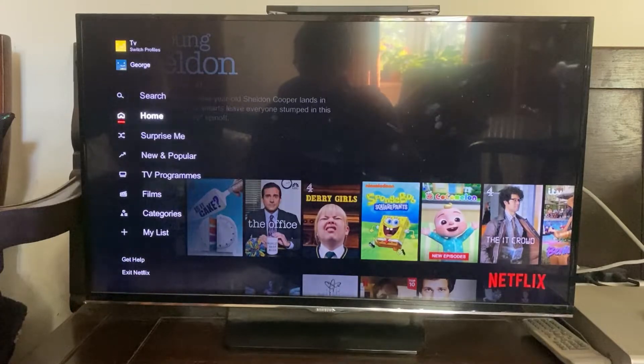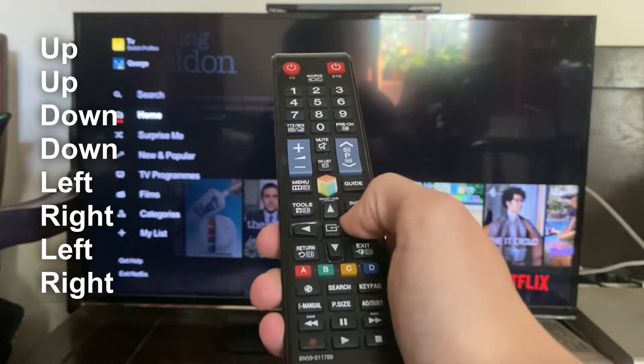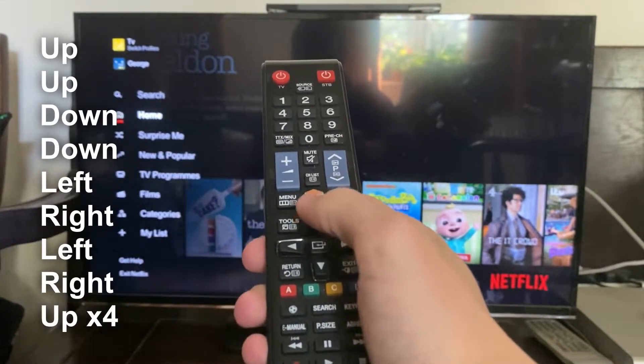I'm going to go through the combination twice — the first time slowly to explain it, and the second time we'll do it in action. All you need to do is press the up arrow twice, then down down, then left right left right, and then press the up button four times.